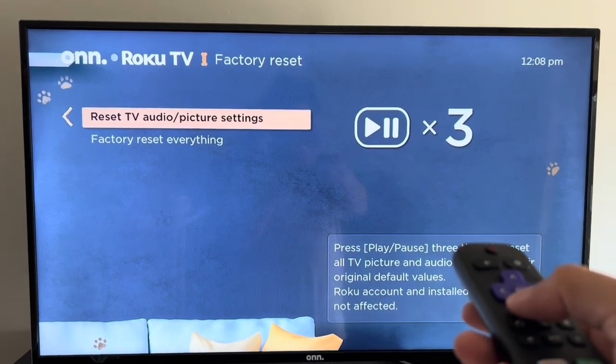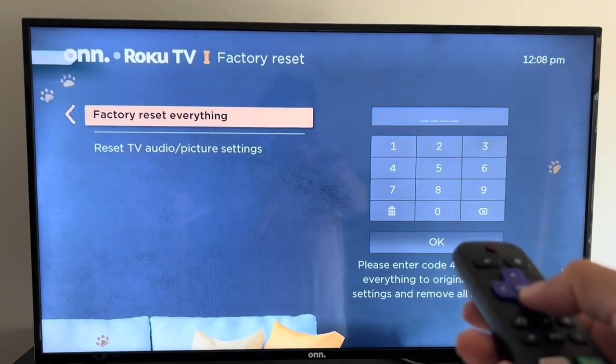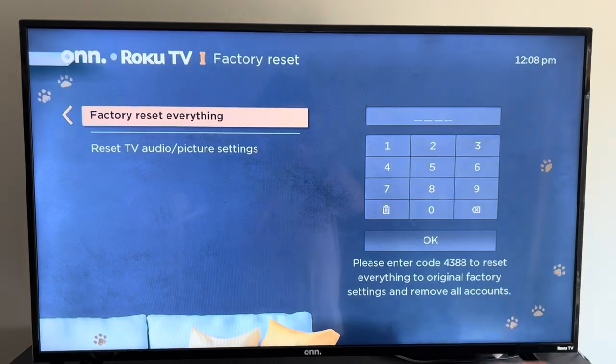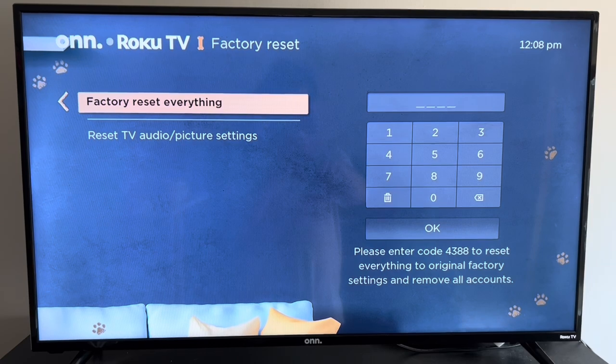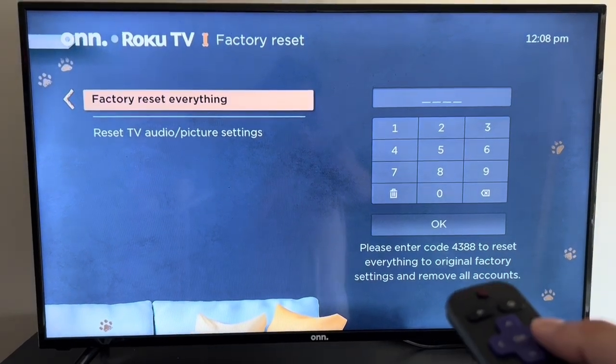there are two reset options. The first one will do only audio and picture, but the one that we want to do is factory reset everything. And it says here, enter the code to factory reset to original settings.